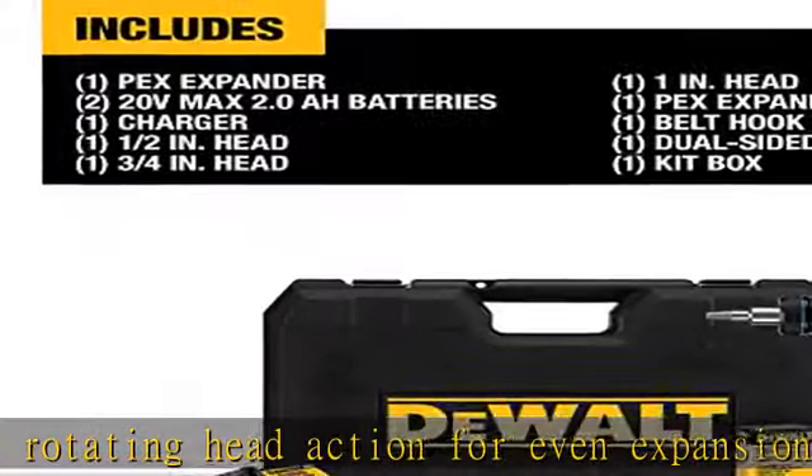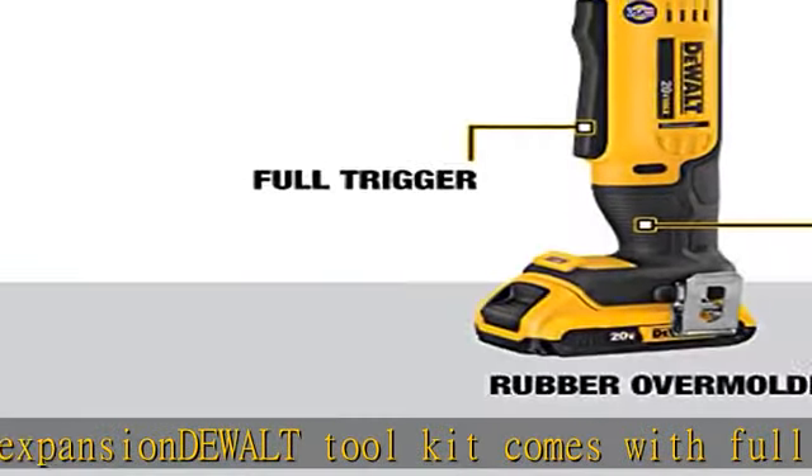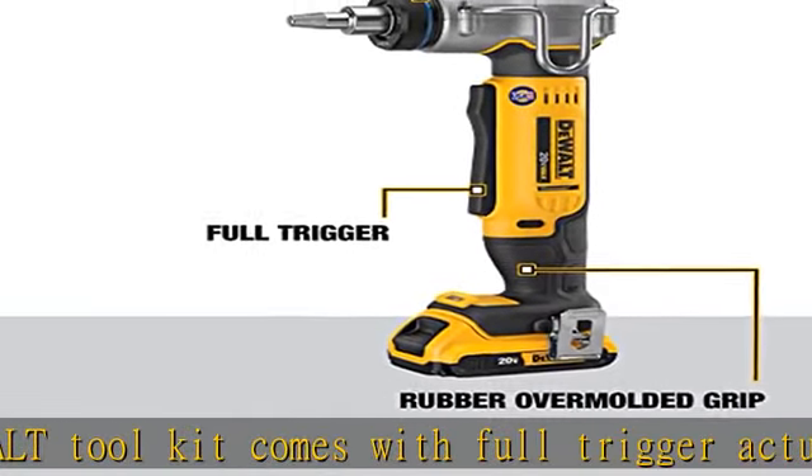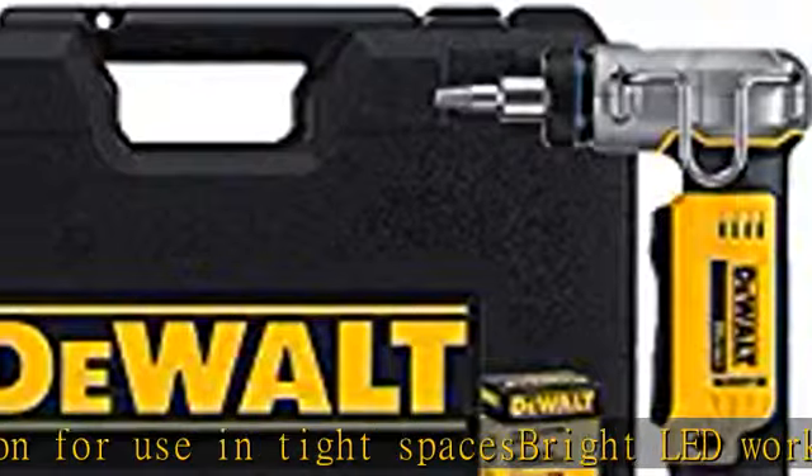Compatible with Milwaukee and Uponor heads. Milwaukee is a registered trademark of Milwaukee Electric Tool Corp. Uponor is a registered trademark of Uponor OYJ. See more product details in the description to get this product today at the best price.